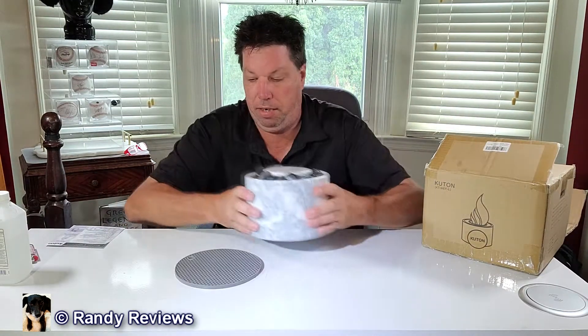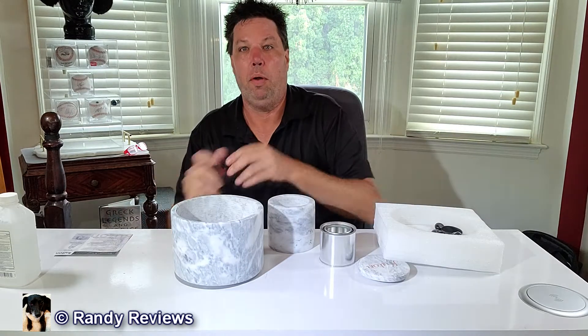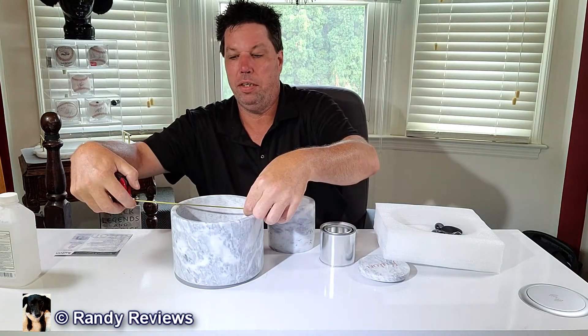First off, this thing is solid marble and it weighs 15 pounds. You can set it on there and this thing is totally non-slip, non-stick — it's not going anywhere. I never knew I needed a tabletop fire pit. It has a lid on here, also marble — everything in this thing is marble.